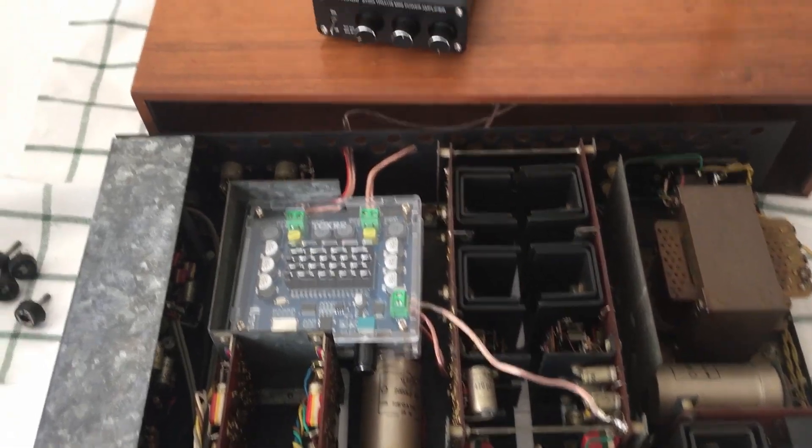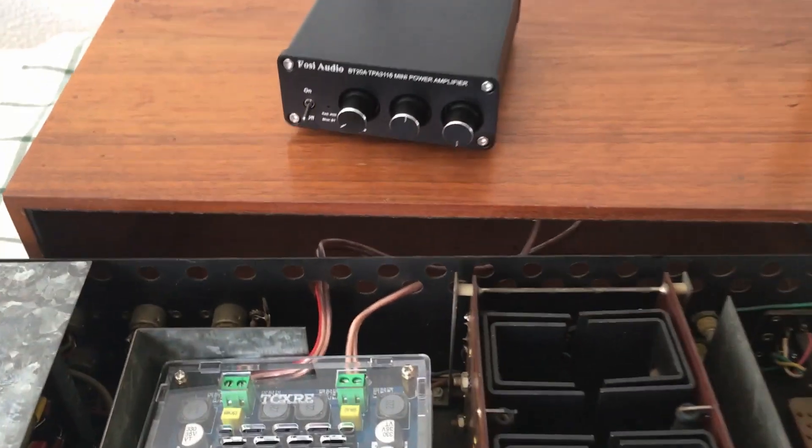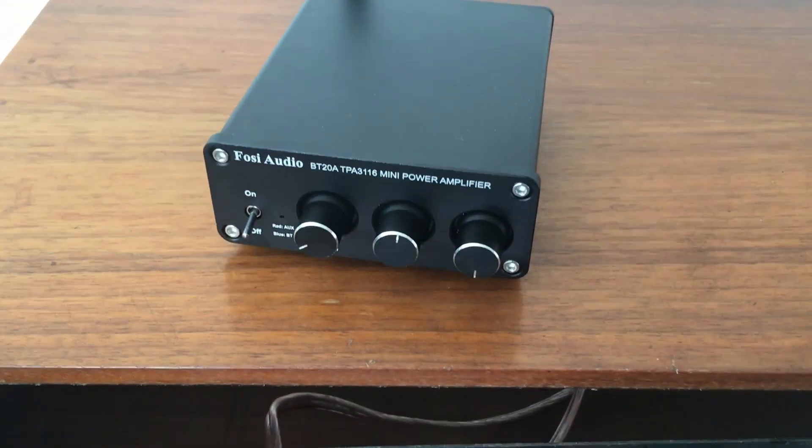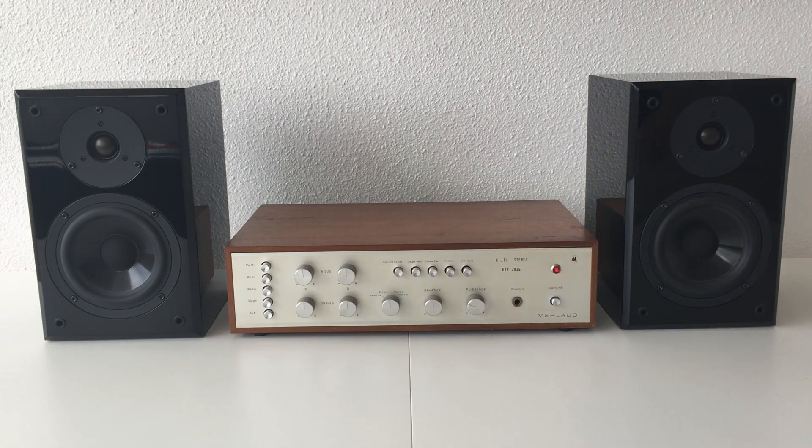Of course, for 16 dollars you cannot expect an amazing sound quality, but it's not so bad. I'll do some tests at the end of this video. But if you want something better, you could buy the Foezy Audio BT20A, which I'll also put in the description below — that one has a much better sound quality. For this project I decided to just use the cheaper option because I just wanted to make this work.